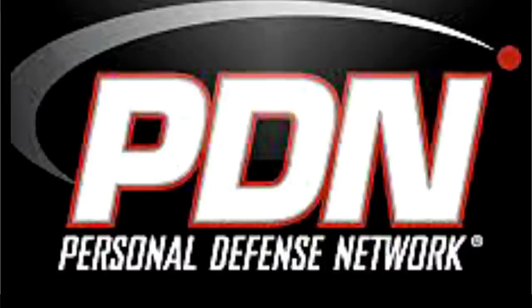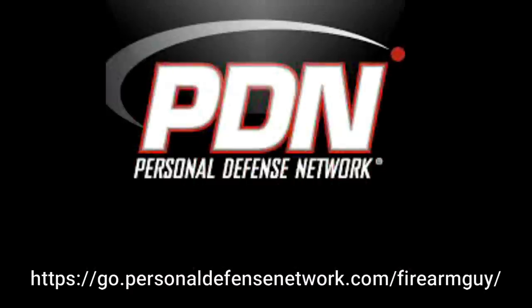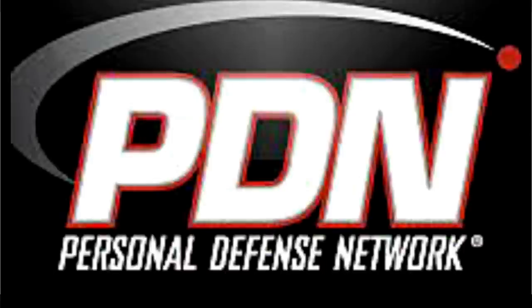Do you want to be better prepared to take care of yourself and the people you care about in an emergency? Personal Defense Network can help. They have an offer for the viewers of the Firearm Guy channel. Go to PersonalDefenseNetwork.com/FirearmGuy. Sign up for a Personal Defense Network Premium Membership and get a full year for only $2 — that's 98% off the normal price. Check out the link in the pinned comment.